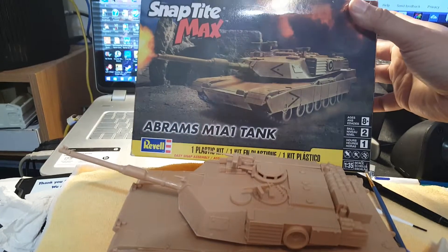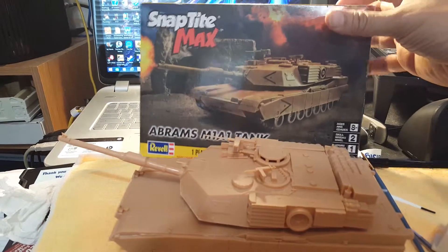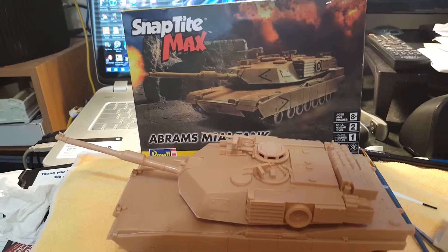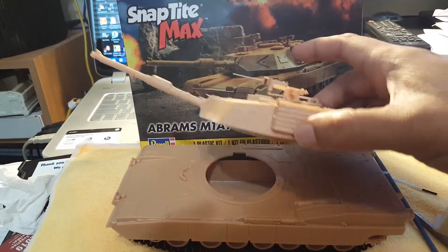This kit was on clearance — I was able to get it for about seven dollars, but typically it only runs about twenty. And if you have stores that have coupon codes, you could get this for around twelve bucks, so it's really not very expensive at all. It does come with decals, which I won't put on until I'm completely finished.